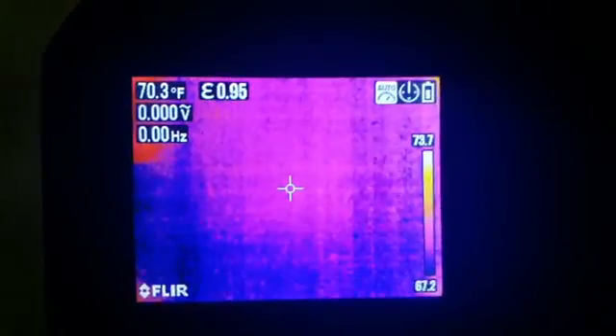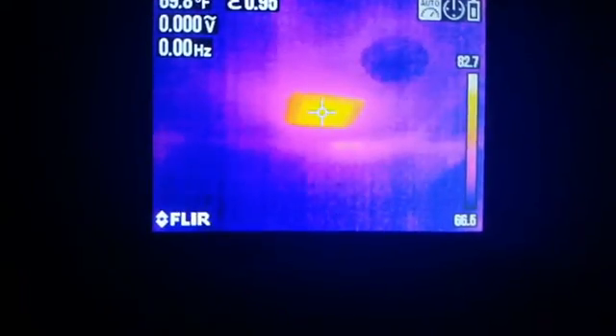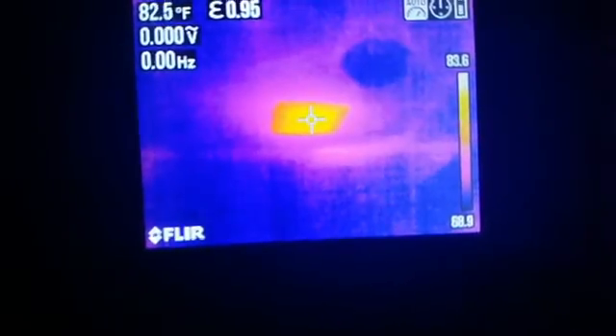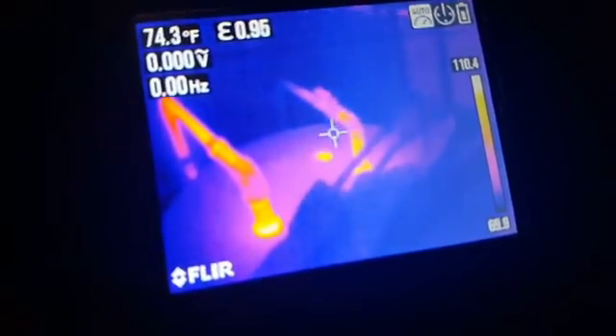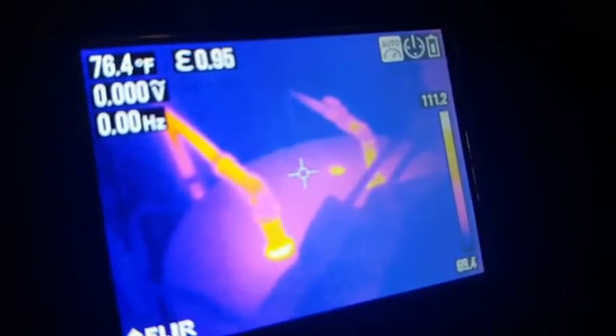I'm going into the bathroom here — a small hall bath where the light is off. Let's look at the bath fan up there. You can see that it's getting quite a bit of air back through it — nice and warm in there. See the warm line coming off the water heater? Right there. Very nice.